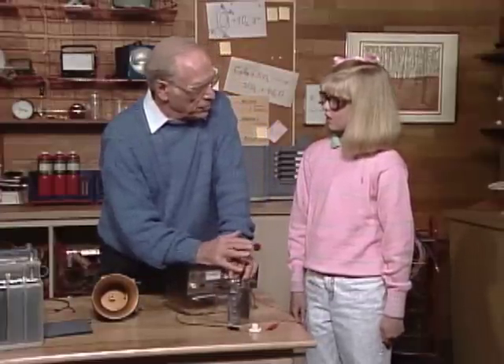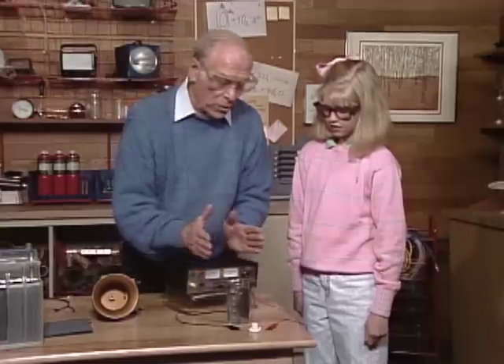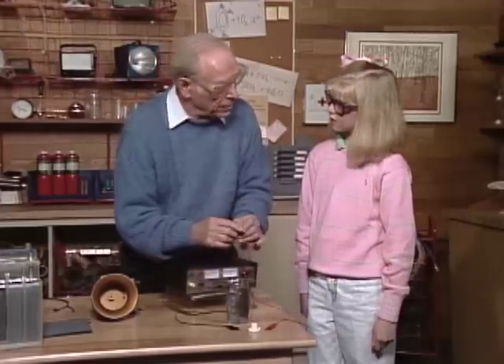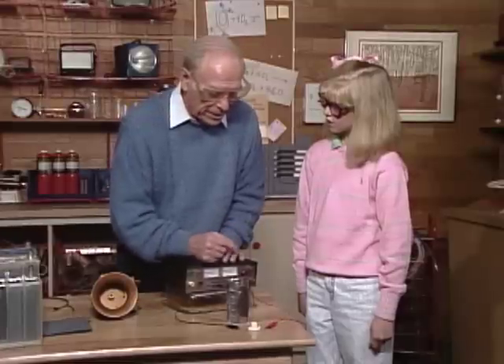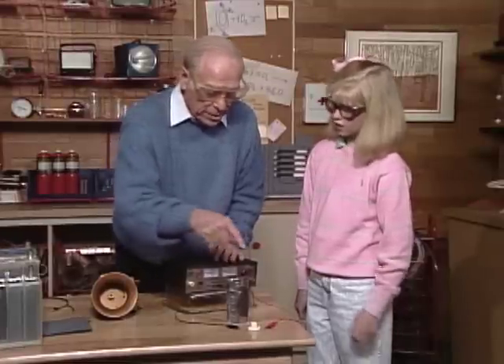Have you heard of a storage battery? It's a lead-acid battery in which you can charge it up and then get back the charge by running equipment like that light bulb. So let's charge it up.